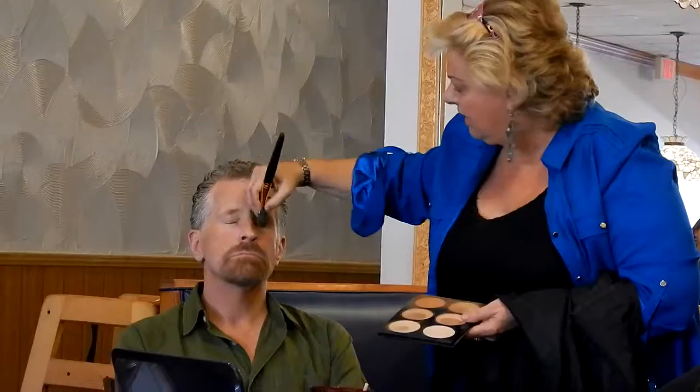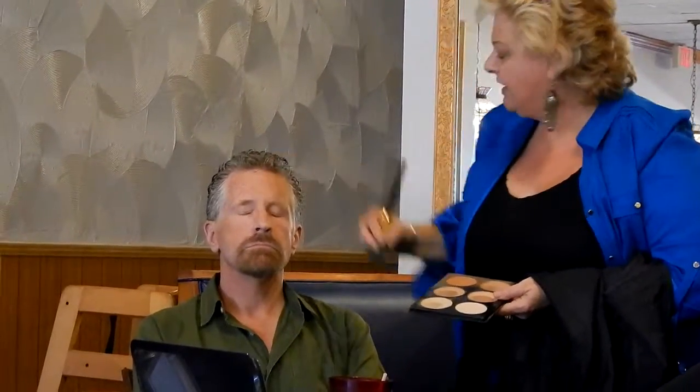If you want, I'm not thinning his nose out — I'm taking the same dark color and going on the sides. It gives you the dimension that the lighting takes out. But I want his nose to look the same, so I'm running the lighter color right down his nose, like I went into his eye.